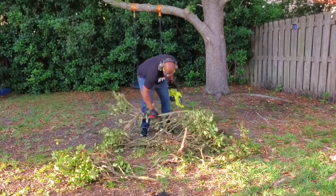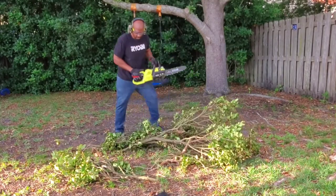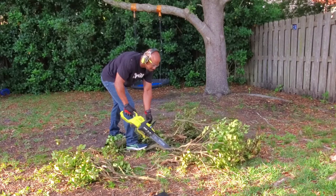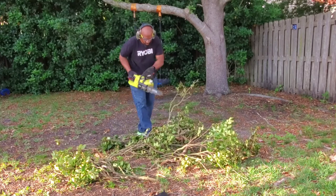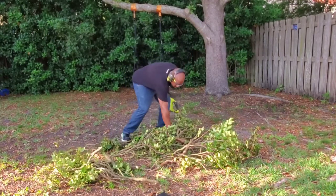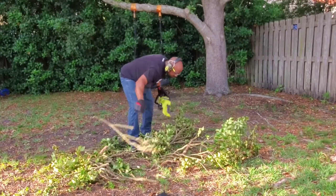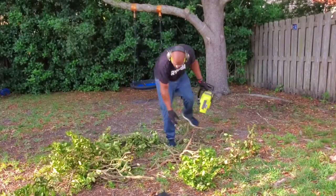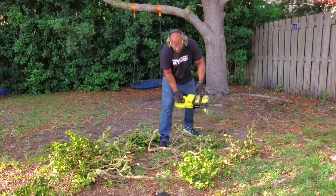Avoid cutting with the tip of the saw — that can create kickback, which is dangerous. Also don't plunge the saw into dirt when cutting. Probably one of the most important tips is to only saw what is within your reach; don't reach over your head to try to cut down a branch. You also don't want to use a chainsaw on a ladder — there is really nothing more dangerous than that. If you're felling trees, make sure you know exactly what you're doing so you don't damage any property or seriously hurt yourself.